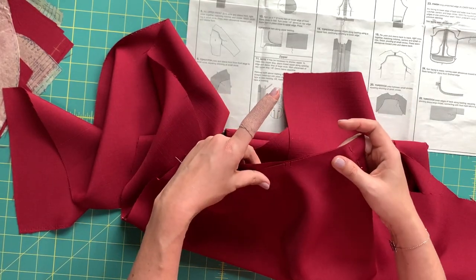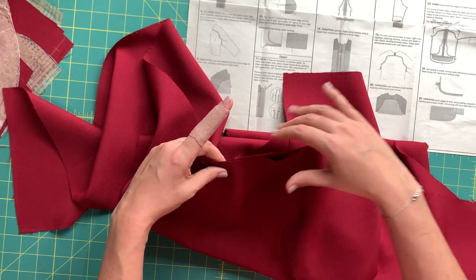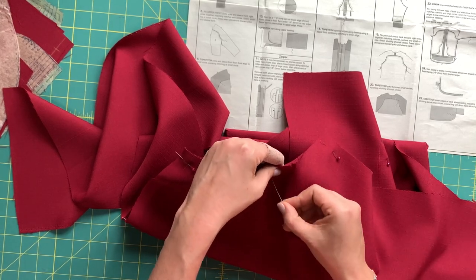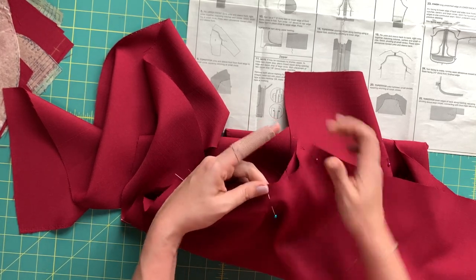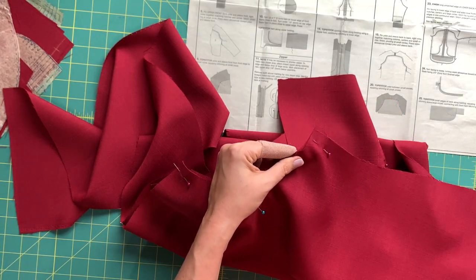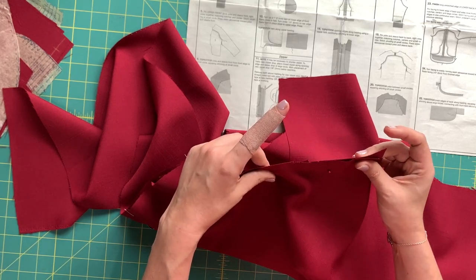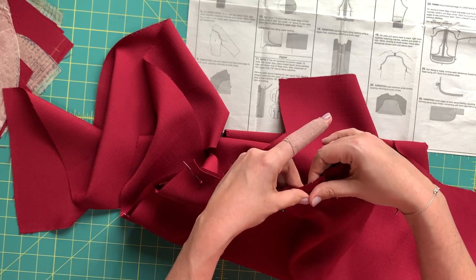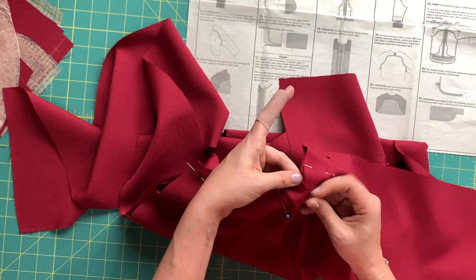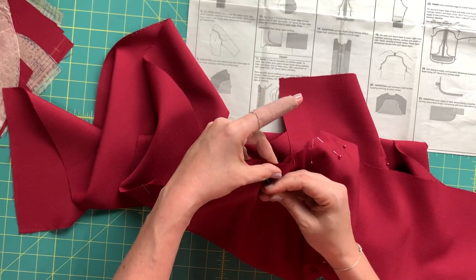Our first problem is that I don't think these notches match up — and I don't know if it's my fault or theirs. But this is not supposed to be super eased in. So I'm just going to do my own thing and ignore those notches — they're off by about an inch. It could be me, it could be the pattern. At this point it doesn't matter: the pattern's printed and my fabric's cut, so we just have to make it work.